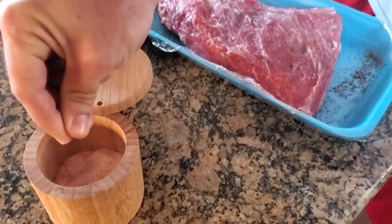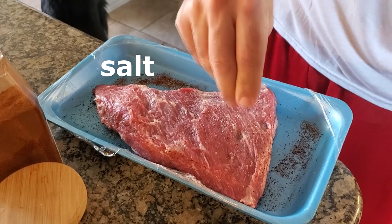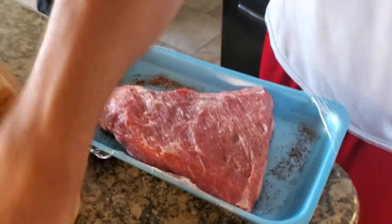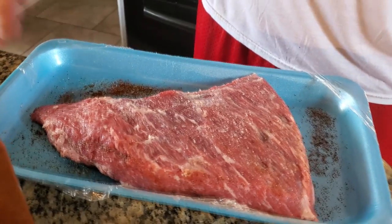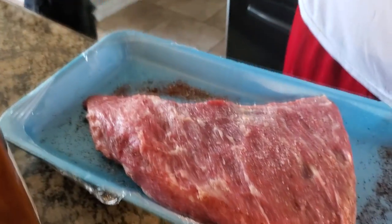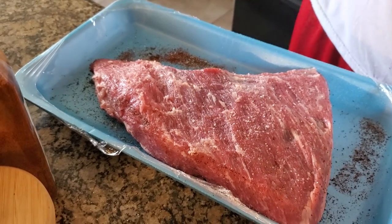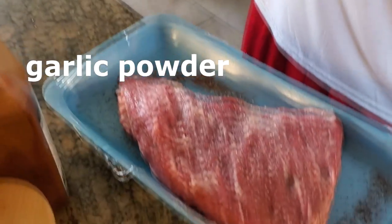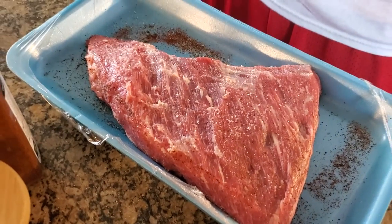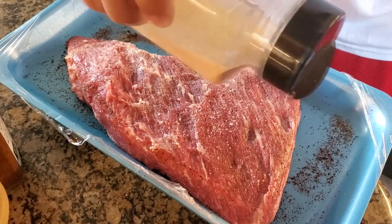I'm just going to salt the meat here. I always like to put the salt directly onto the meat, into the rub — just cover it with however much salt you like, that's up to you. Then I'll come in and do a fine sprinkling of granulated garlic. Just a sprinkle on top; this stuff is pretty strong, so if you like garlic, load it up.